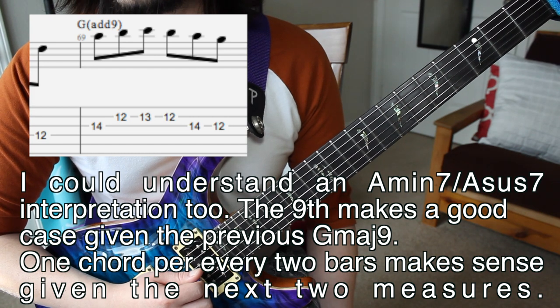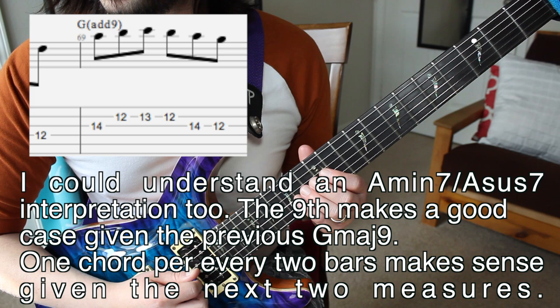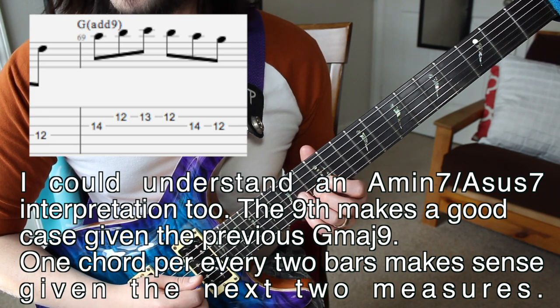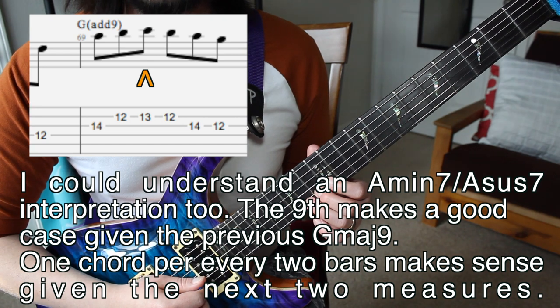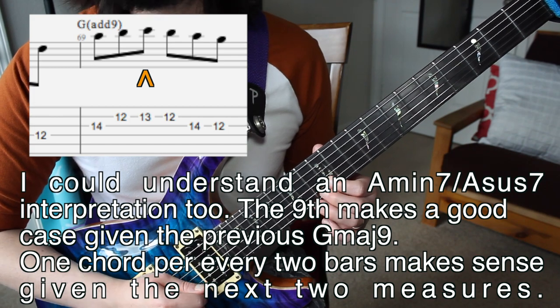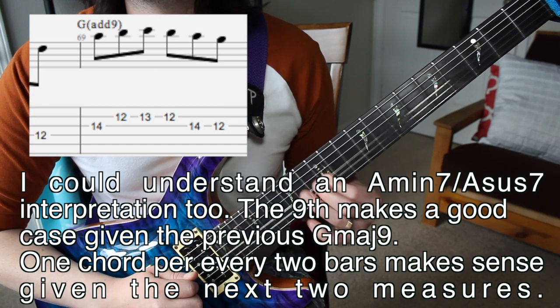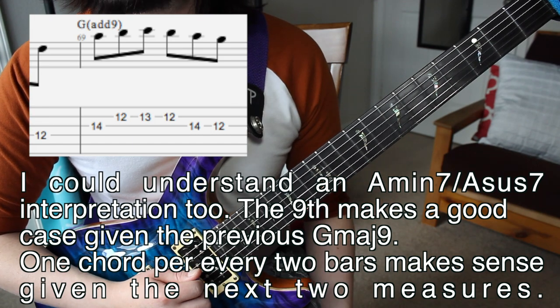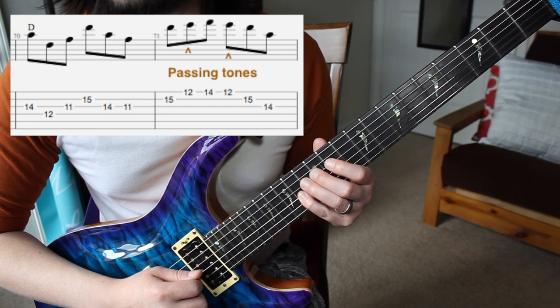There are no F#s in this measure, so that's why I'm putting add 9 instead of major 9. We've got the A, B — I'm seeing the C as an upper-neighbor tone, a non-chord tone — so we've got B, C, B, going to the A and then the G. And then our next measure I see all as a D major triad: A, D, F#.